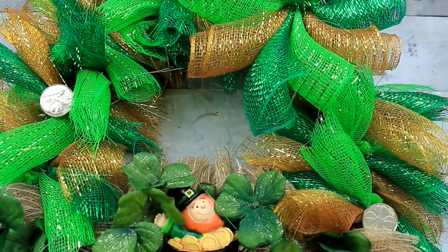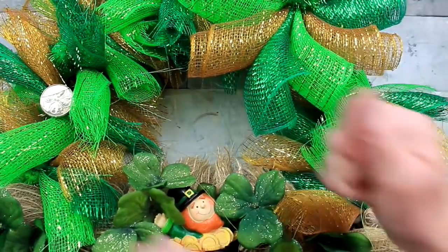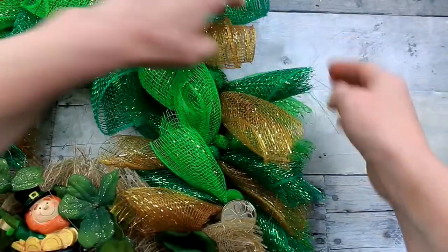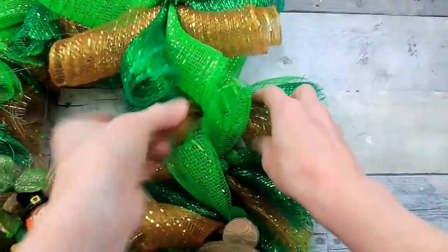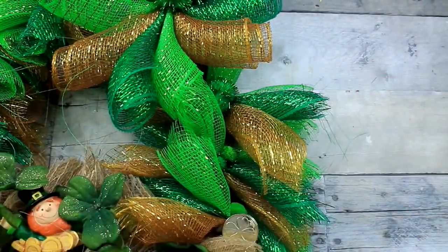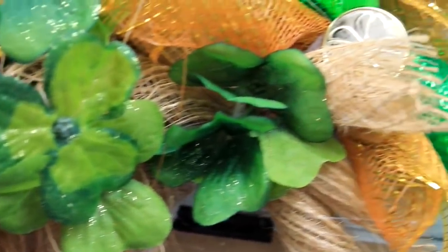The leprechaun has lost a few pieces of his gold coins — this is the mesh fraying I mentioned. You can pull some of those out or trim them down. If you don't like the rough edge, fold the mesh in so the rough edges are on the inside and the finished edges are on the outside, like the bow. That will complete the first look and we'll move on to the next one.